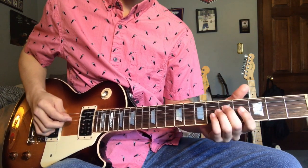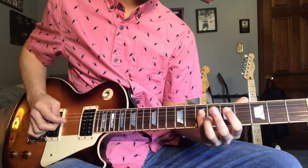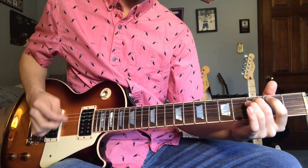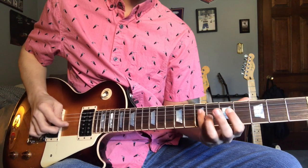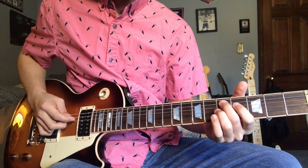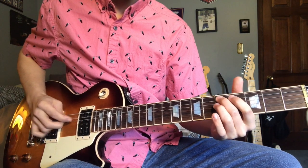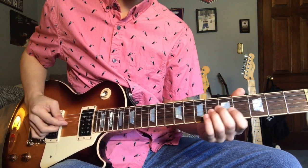Okay, now we start off this riff the same way as the first part. We end on the fifth fret on the A and the D — sorry. Let me play through the whole riff real slow for you guys.